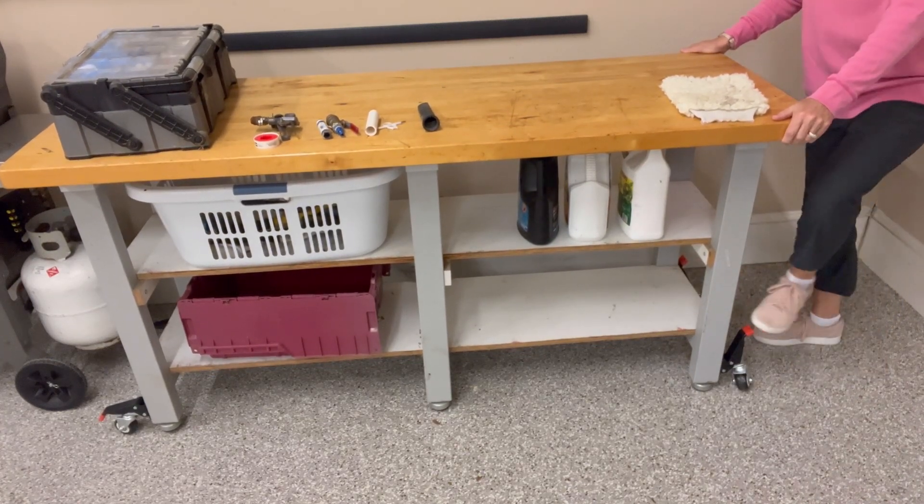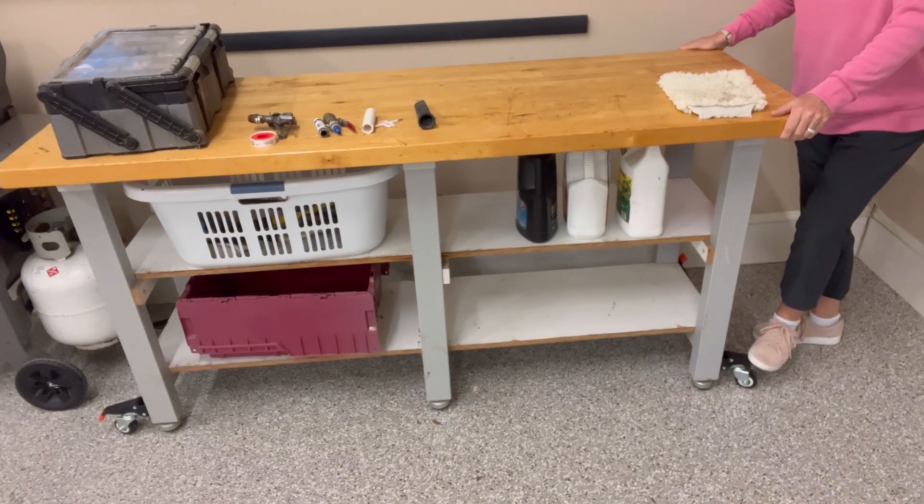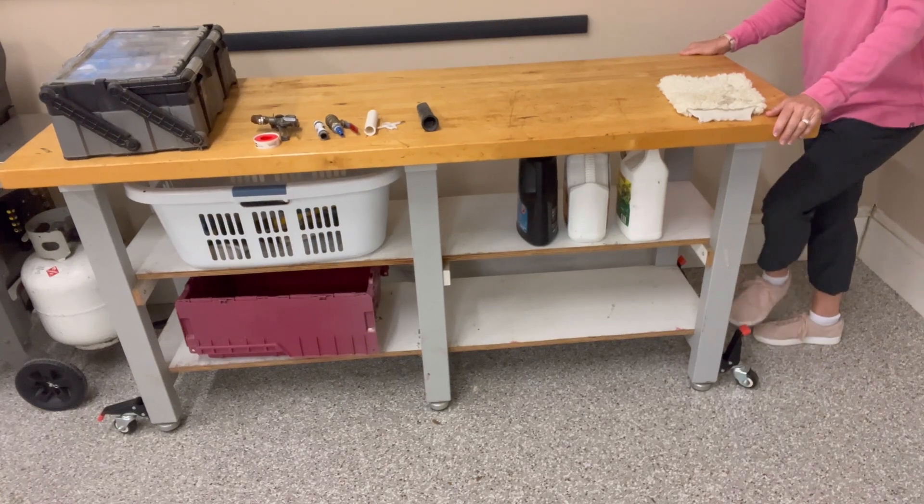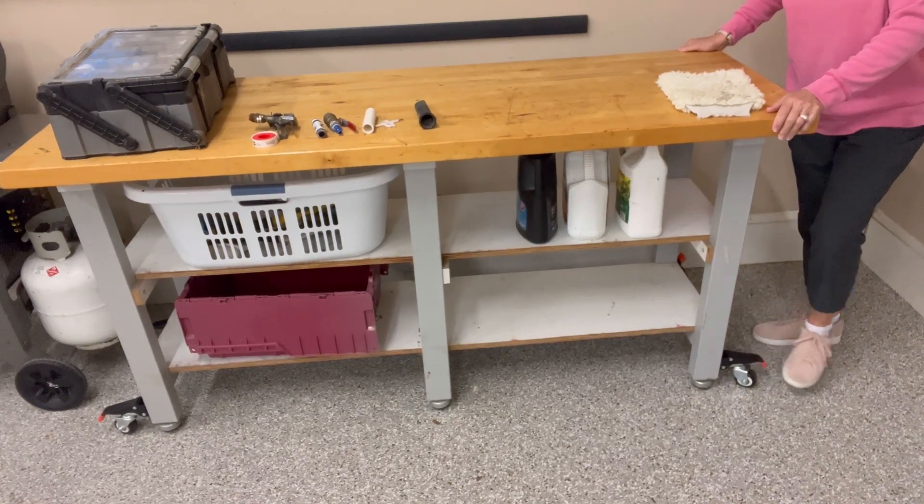It's really stable and it's not that hard to push down either, and this table is very heavy. So I can even do it, my husband can do it, my kids can do it. It's that easy.